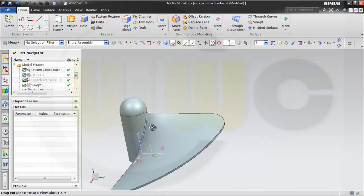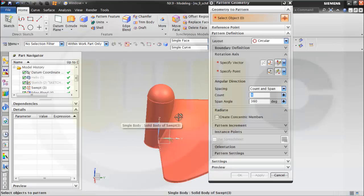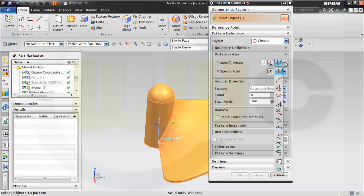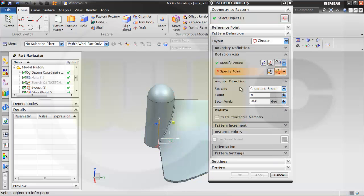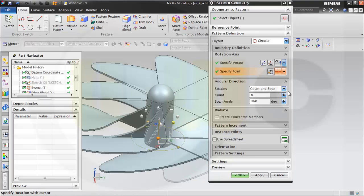Now I will make a circular pattern. I go for pattern geometry — I want to pattern the whole body, it's a circular one, the vector should be set C, and the point could be 0, 0, 0. Make it count on span, make it 8 or 6 — let's make 6 on 360 degrees. And ok.